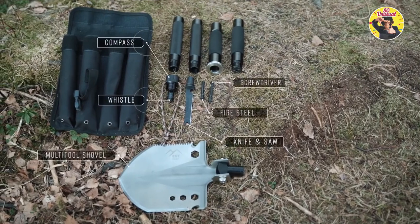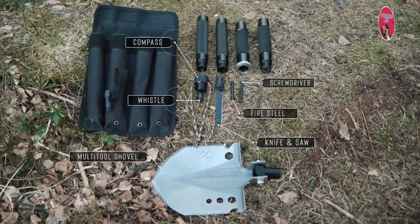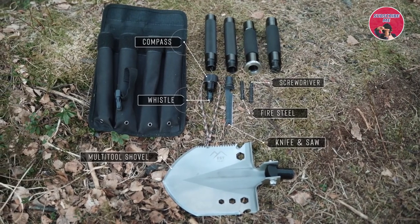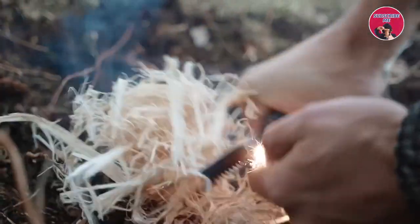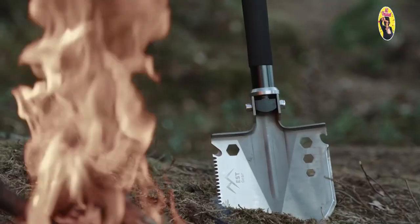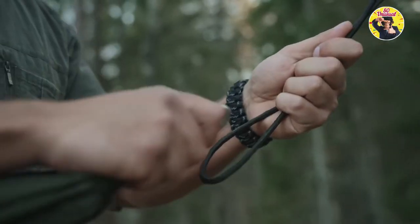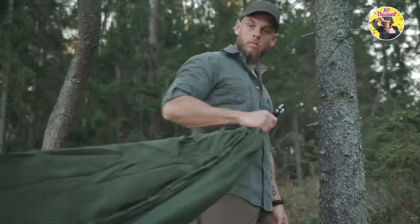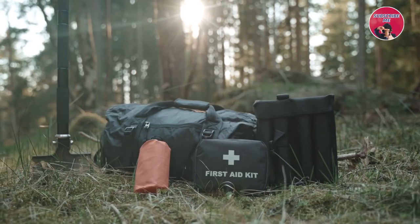Which is why we included all of the essentials such as a shovel, knife, axe, compass, saw, fire starter, screwdriver, whistle and more. We call it the world's most capable tool, because the EST Shovel is built to do it all and help you have fun while doing it. We've been making high-quality camping gear for years, but this is our first product that we're selling directly to consumers.